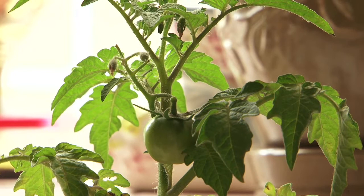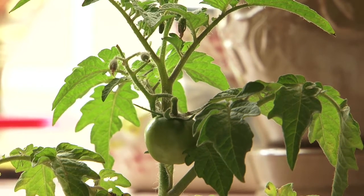This would greatly enhance your success rate as far as being able to enjoy good, nutritious, good tasting tomatoes from a container planted and kept on your kitchen counter.